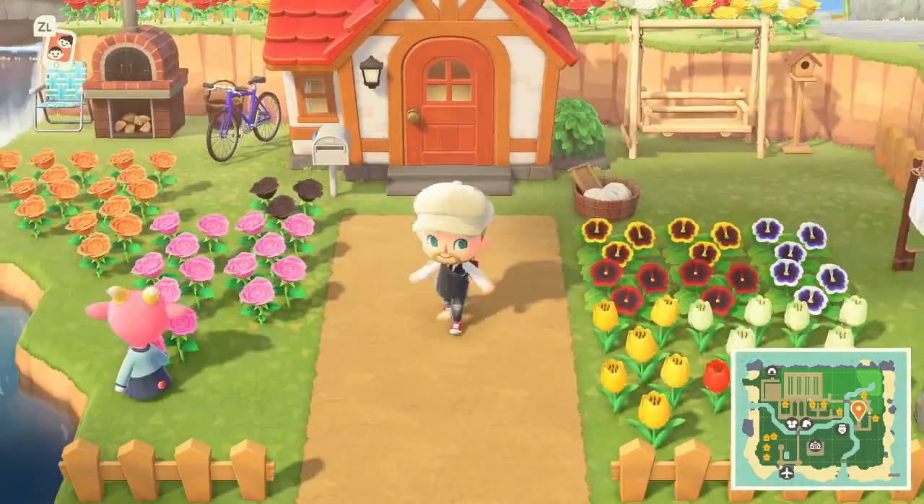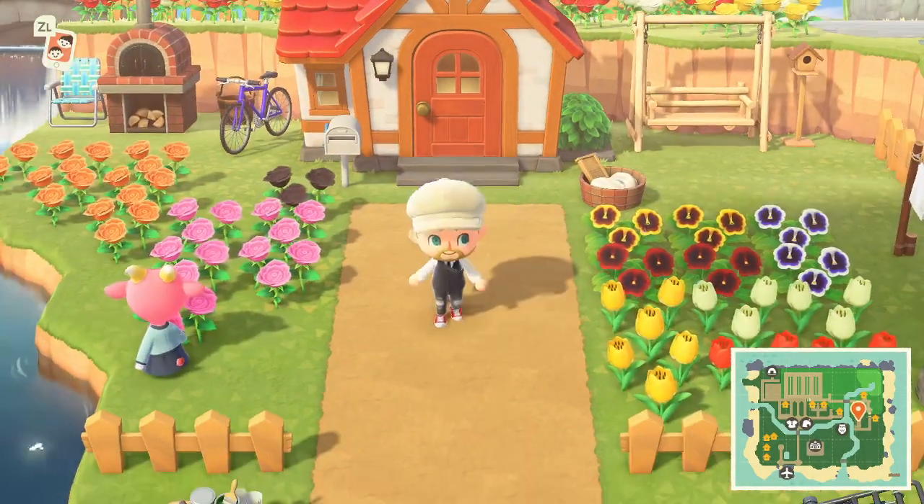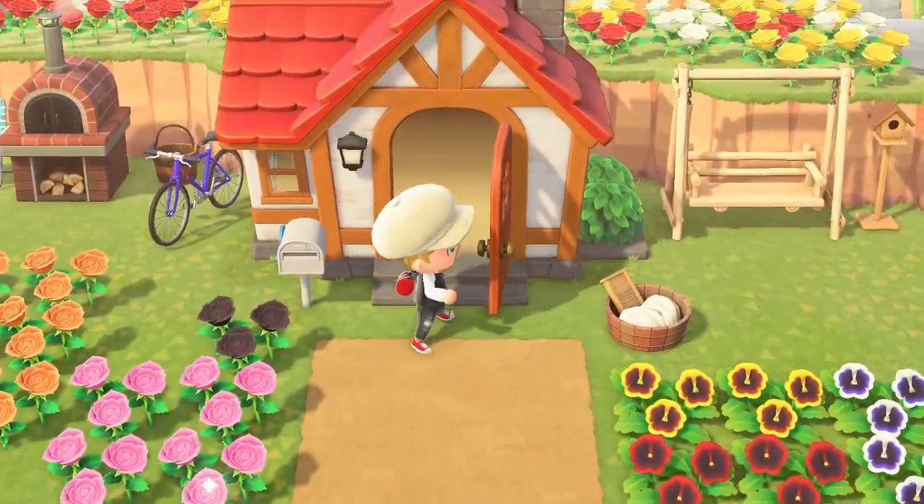Hey guys, Monkey and Kero here with another quick video on Animal Crossing New Horizons. I'm going to talk about how to store items. It's pretty easy.